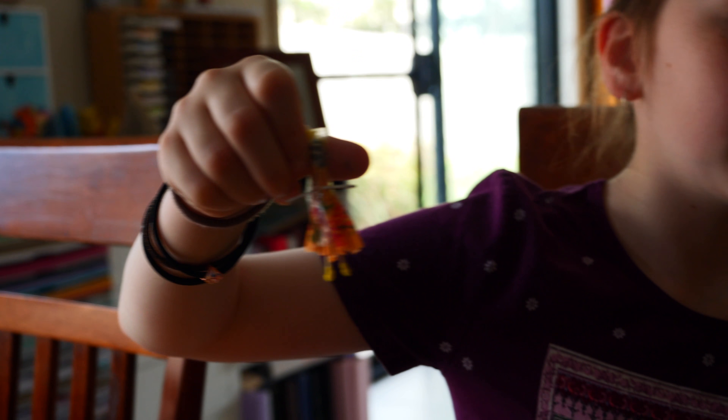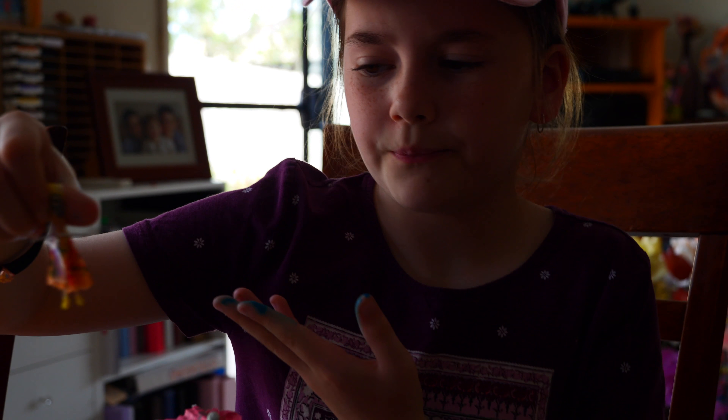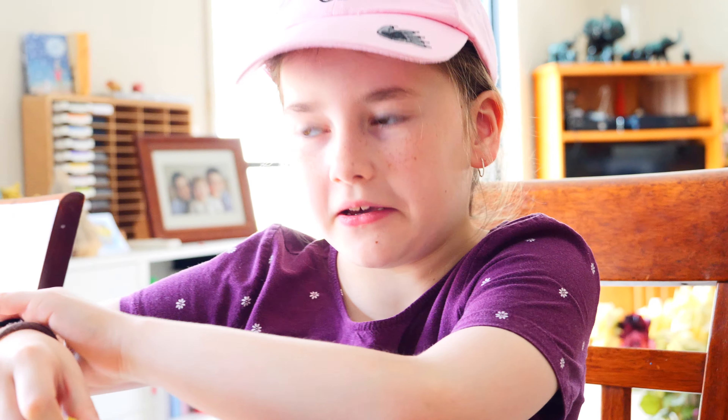She's got sand on her feet — like when you've gone into the water and then you walk onto the sand, you get sand stuck to your feet. I hate it.